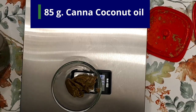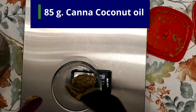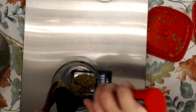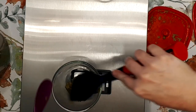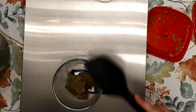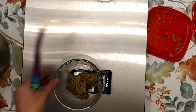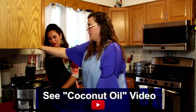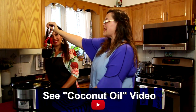My recipe calls for 85 grams of infused coconut oil. This batch was made with AVB — already vaped bud — which is why it's so dark. There isn't much THC left in it, but there are lots of other cannabinoids left behind and it gives a second life from the same medicine, which would save some money. If you want to see how I make my infused coconut oil, check out the link for step-by-step directions.